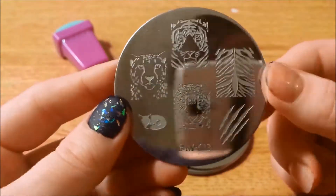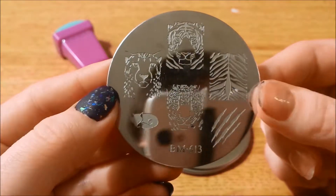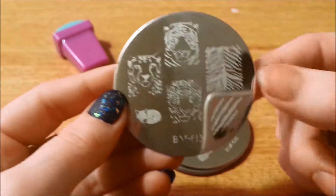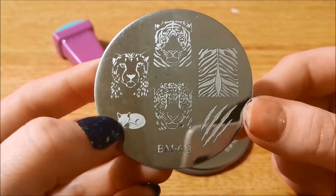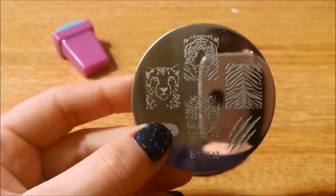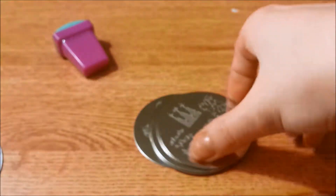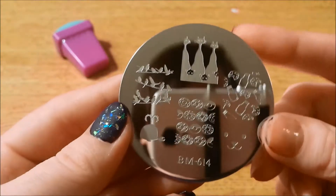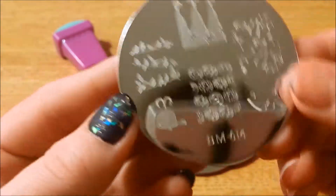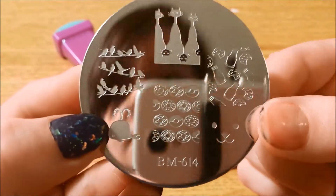Here is 613 — lots of animal faces: cheetah, tiger, leopard, a cute little fox, some slashes, and tiger print. And this is another one I had to replace — the milk bottles weren't engraved deep enough.